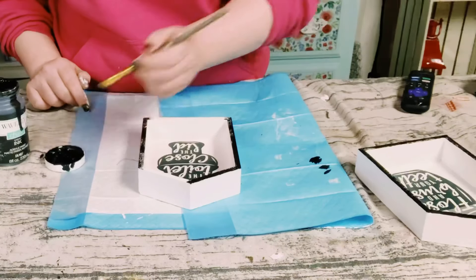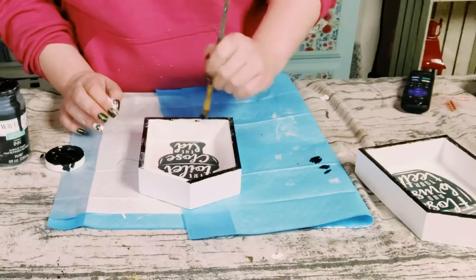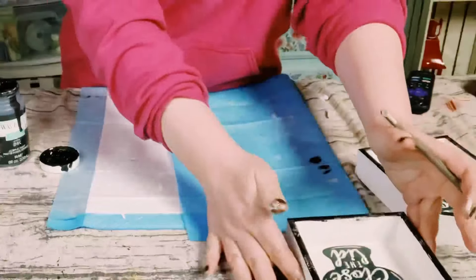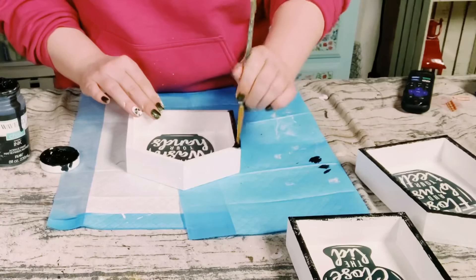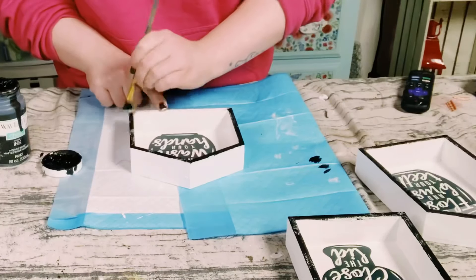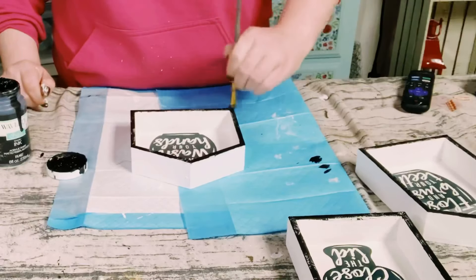Once these are all completely dried, you're ready to display these in your bathroom. How awesome did these come out — so easy and really inexpensive to create. I hope this inspires y'all to create your own in your own special way. If it did, please be sure to sprinkle the love. Thank you all so much and I hope you have a good rest of your day.